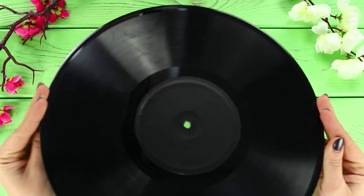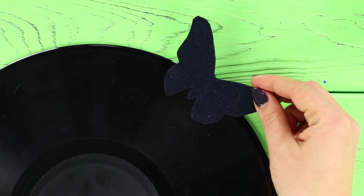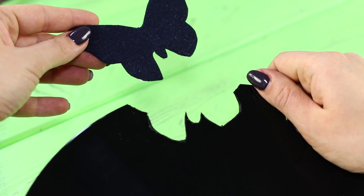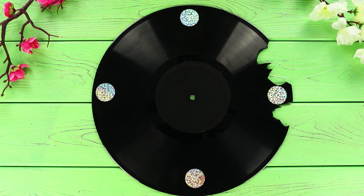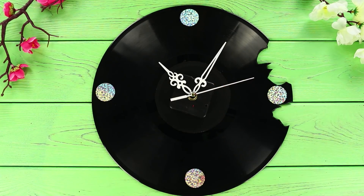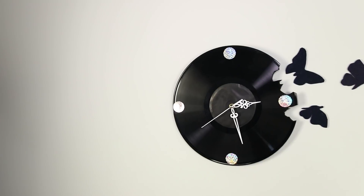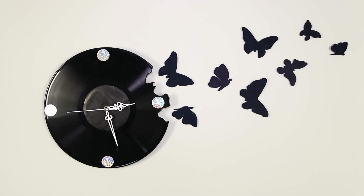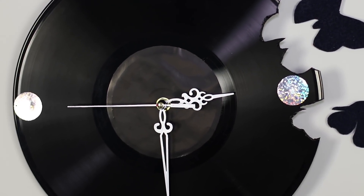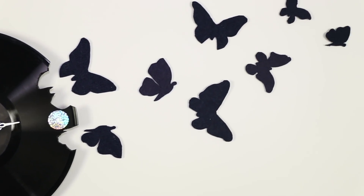Now we will tell you what you can make out of an old vinyl record! Using a stencil and box cutter, cut out the silhouettes of butterflies from the record. Mark up a clock face using shiny stickers. Fasten the clockwork from an old alarm clock. Cut out butterflies from black felt. Hang the clock on the wall and glue a flock of butterflies using double-sided tape.